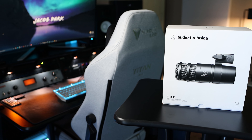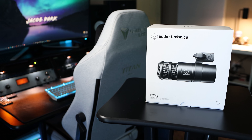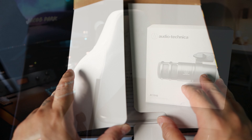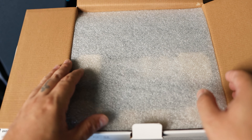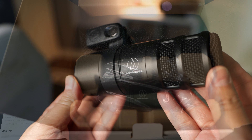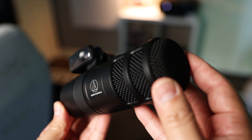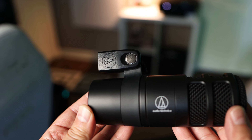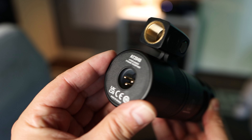The Audio-Technica AT2040 is a hyper-cardioid dynamic microphone and retails for $99. Inside the box, the first thing you'll find is the user manual, then a thin layer of foam, and under that your microphone wrapped in plastic, and a zip-up pouch to protect the mic should you need to transport it. It has an all-metal body with a solid mesh grille, feels weighted in my hands at 1.3 pounds, has a plastic mount for your mic stand or boom arm, and a single XLR connection on the back.